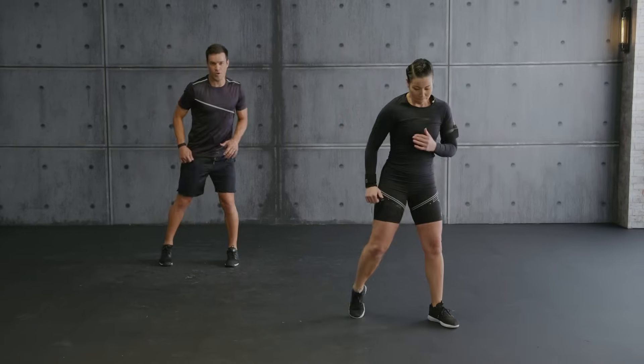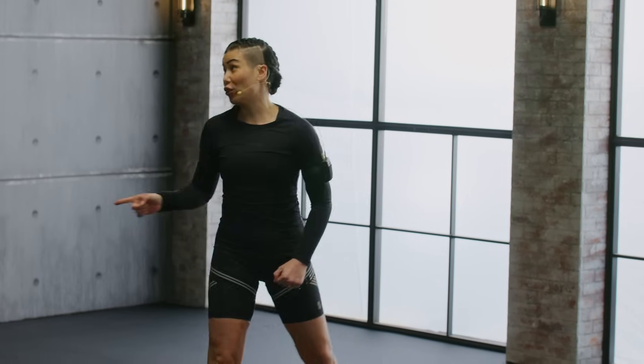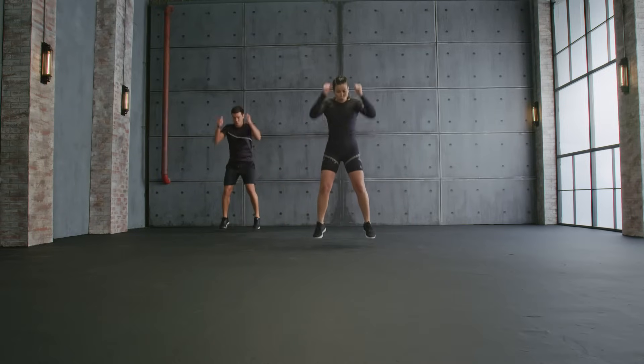Hold it here. Active recovery — breathe. Back to the ropes. Let's do it. Side, let's go. Travel. Jump. Up.